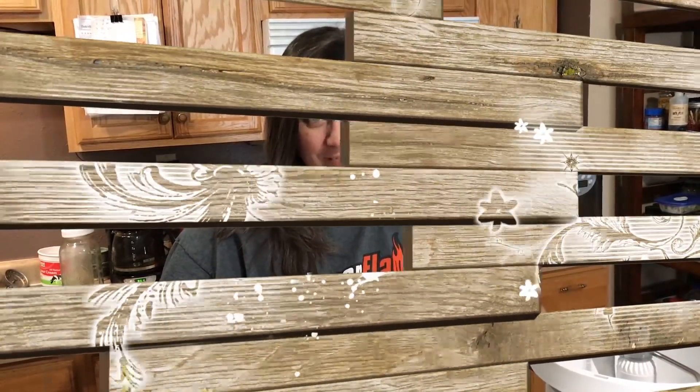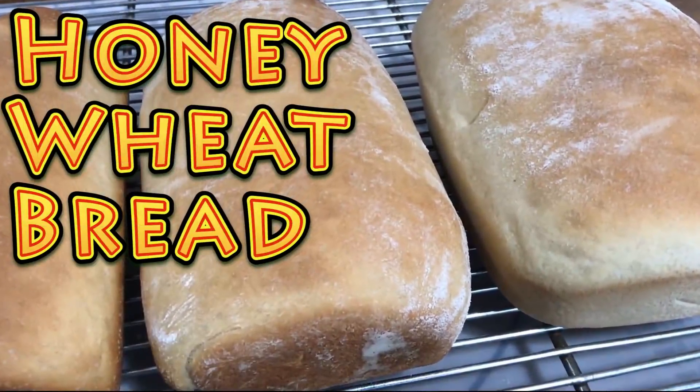Hi, I'm Krista with The Big Family Homestead and today I'm going to show you how I make our healthier honey wheat bread. This recipe is healthier than our Amish white bread recipe because I've changed up the ingredients just a teeny tiny bit. Half of the flour is wheat flour, I'm using coconut oil instead of vegetable oil, and honey instead of sugar.